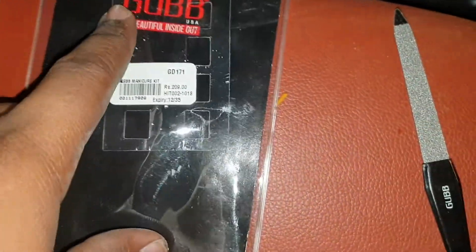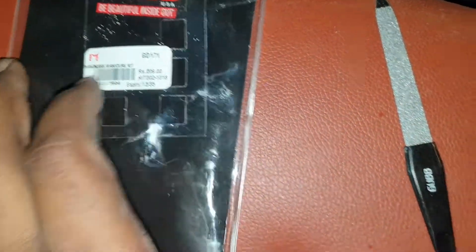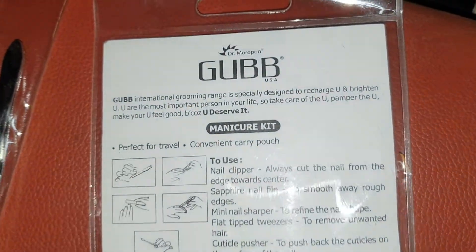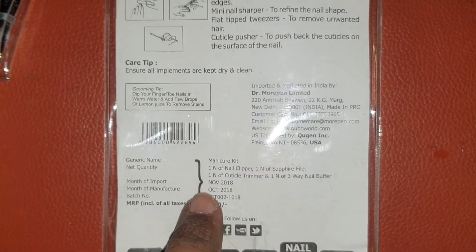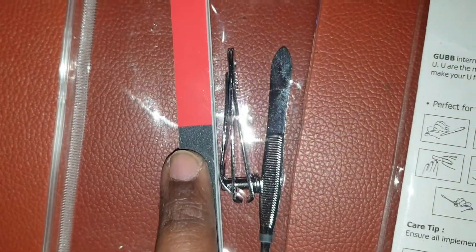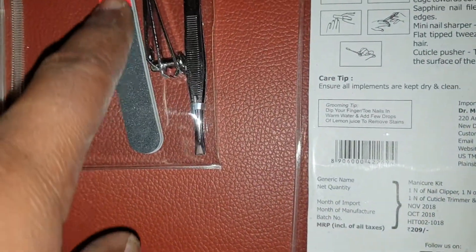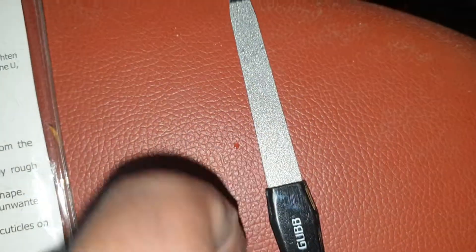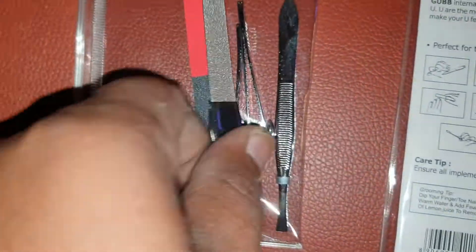Hey, what is up guys! So pretty much I just want to show you this manicure kit. You get this pretty cute kit for $2.09. You get the nail filer, the nail cutter, and the tweezer. It's pretty neat — there you have it guys!